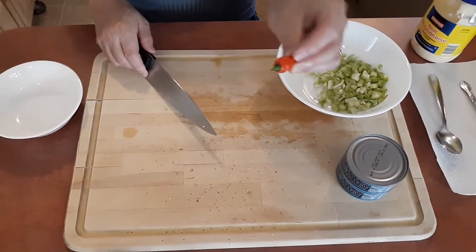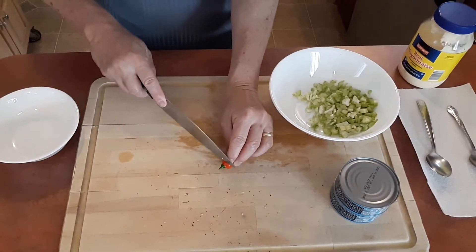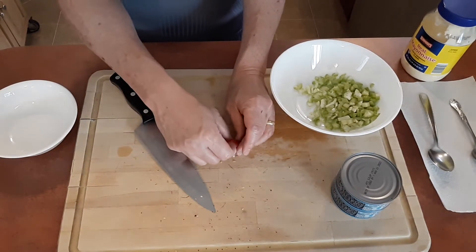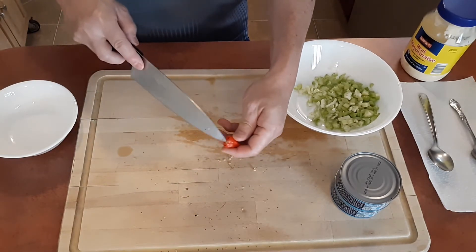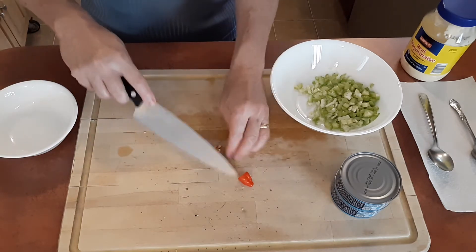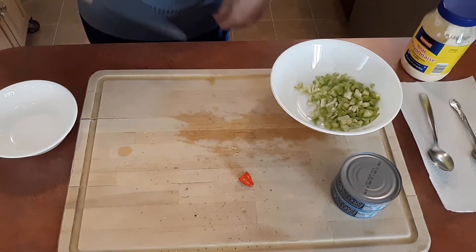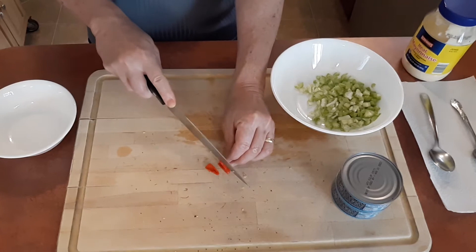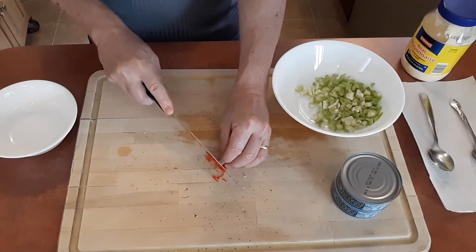Now for the habanero you only need this size. If you have a bigger habanero, cut them to about this size because we don't want it burning our tongue while we're eating — we need it just to flavor. Usually I like to take the seeds out, but feel free to leave the seeds in if you desire. They are very very hot and may overcome your tuna taste. Some people prefer to leave them in because they like it hot. Me, I like it mild. So we just cut them up like this and then chop them into as many fine pieces as you can.